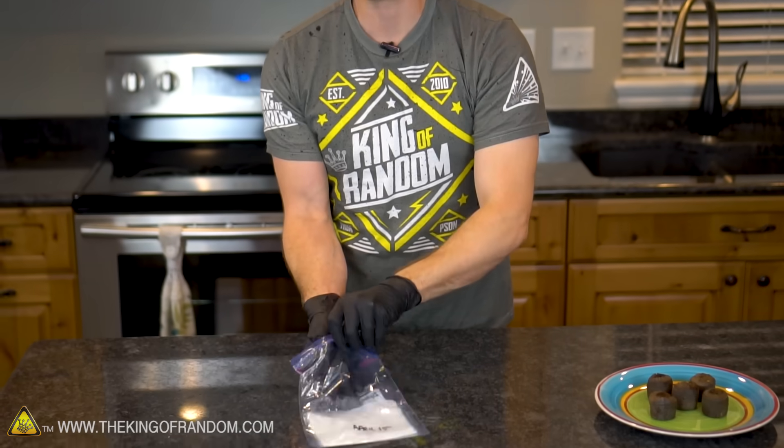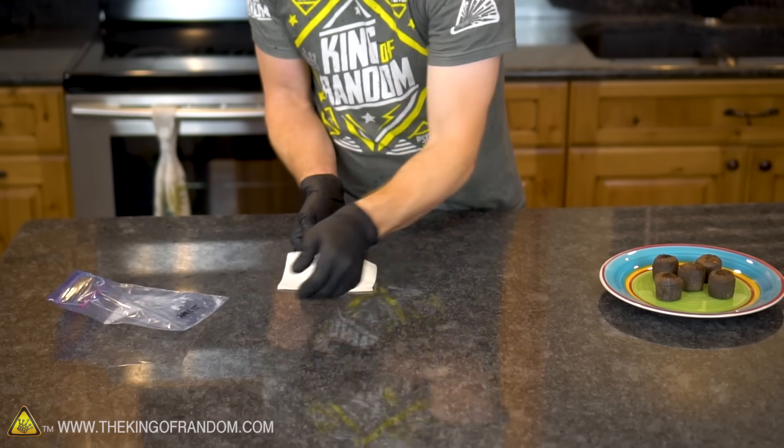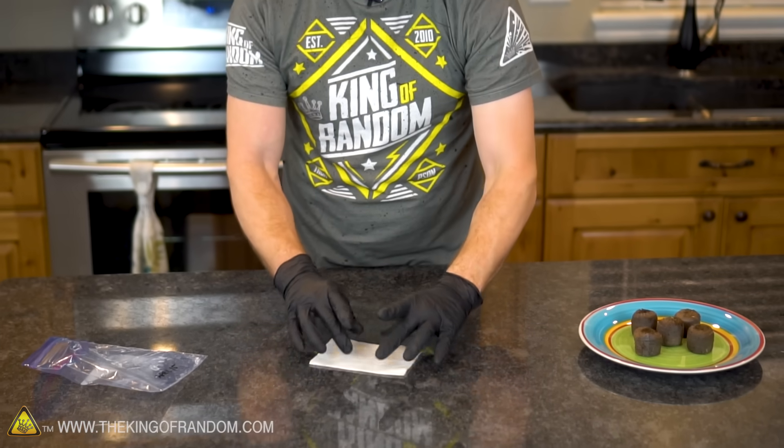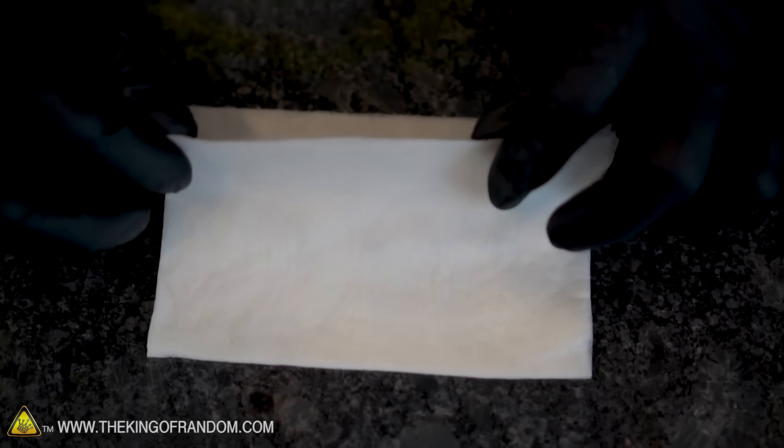I'm actually really curious to see what we got here. This bag has done nothing but sit in that fridge for three weeks, in the dark, completely neglected. The first thing I noticed is the paper towel is actually still quite moist, still quite damp, which would make sense because it was in a sealed ziplock bag. Let's peel back the top layer and see what we've got.